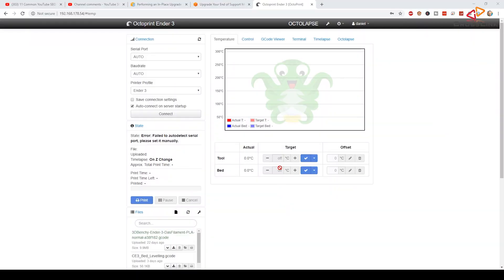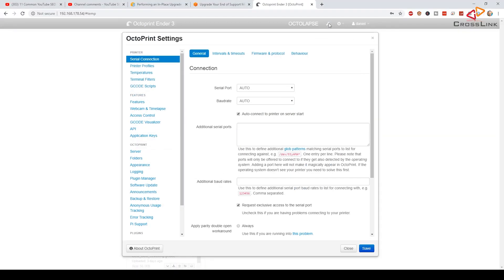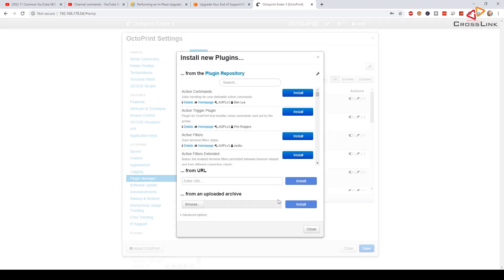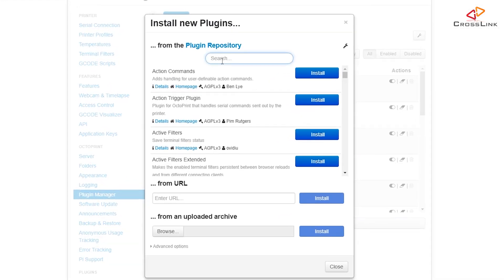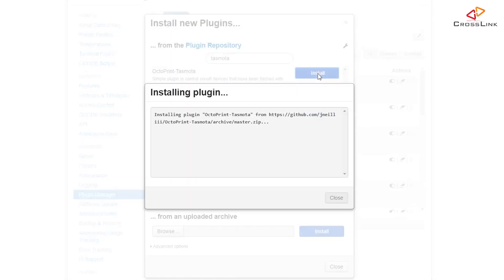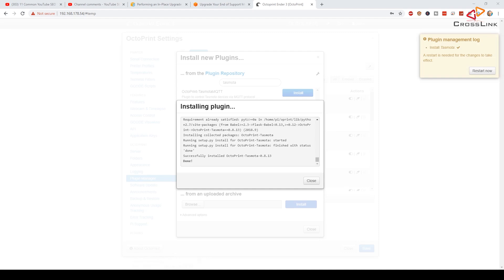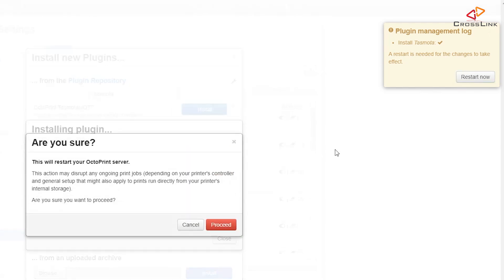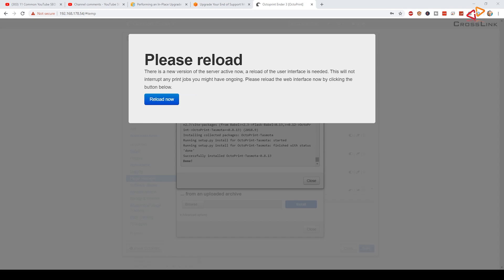Let's have a look in Octoprint at how we can automate this. In Octoprint, click on the settings button so the settings dialog will open. Then select the plugin manager. Click the get more button to install a new plugin. In the search field enter Tasmota. I am installing the first one named Octoprint Tasmota. After installation is done, we have to restart the Octoprint server — I'm confirming here. It's going to take a few seconds and then we can reload the page.